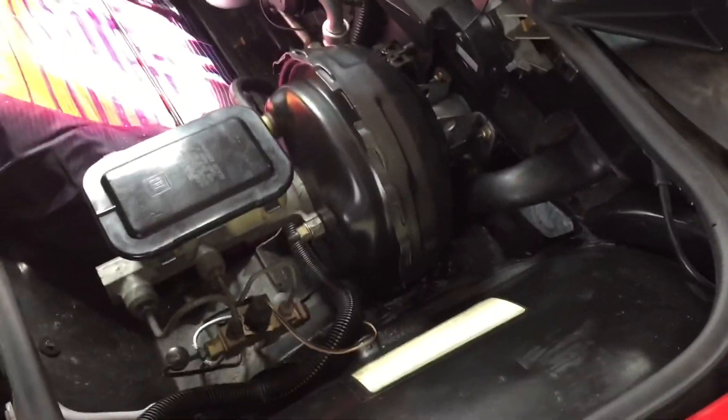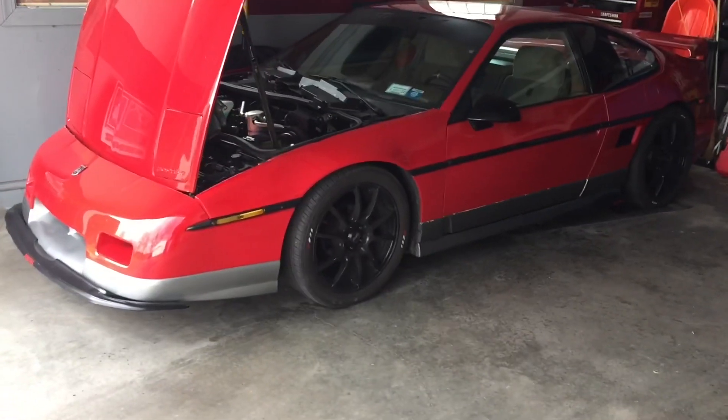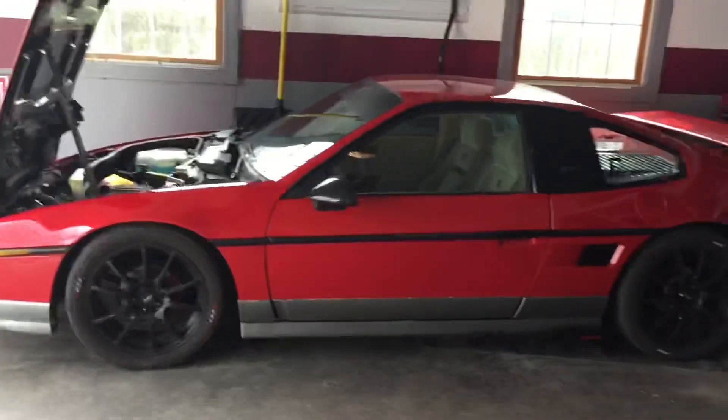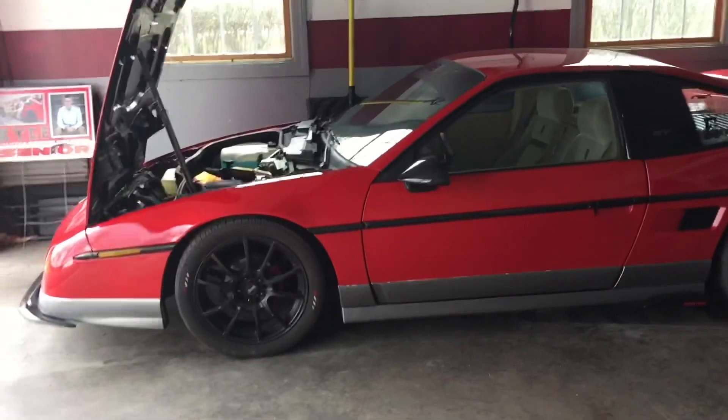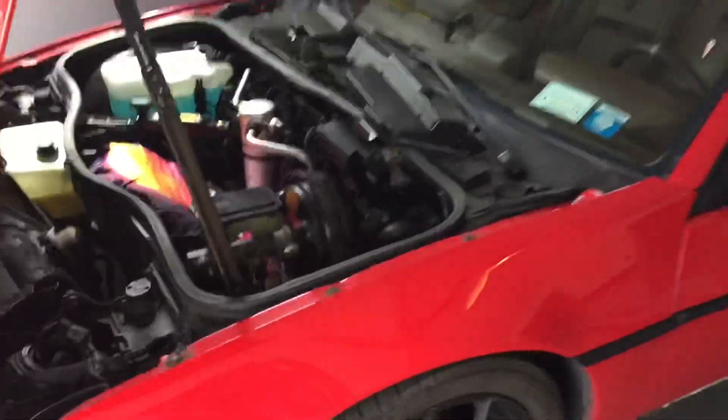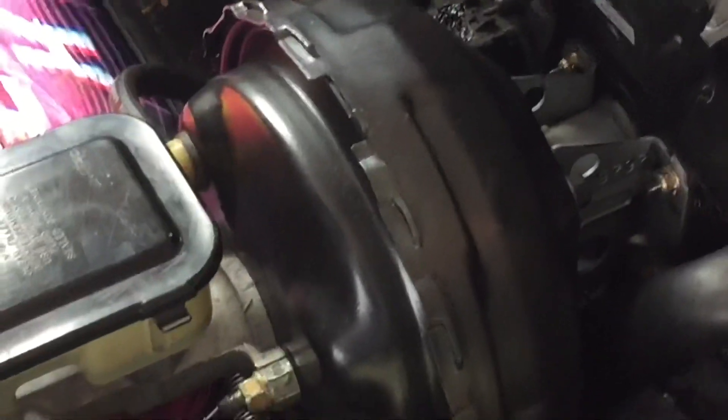If you find one of these at the junkyard, or even buy a new brake booster, this would be a great upgrade for you. As always, I hope you guys enjoyed this video. If you did, make sure to like and subscribe. If you have any other questions about this brake upgrade, shoot me a message on Instagram at Fiero Kyle. I will be sure to get back to you as soon as I can, and I will see you in the next video.